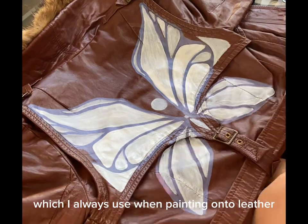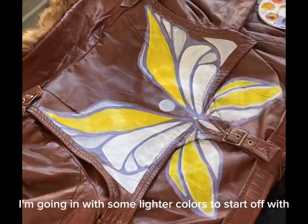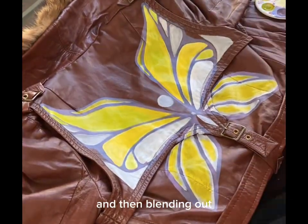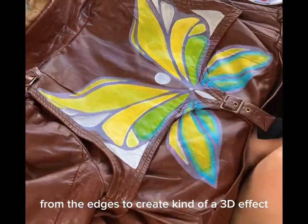For paint, I'm using Angelus Direct's acrylic leather paint, which I always use when painting onto leather. After I have my outline done, I'm going in with some lighter colors to start off with, then blending out from the edges to create a kind of 3D effect.